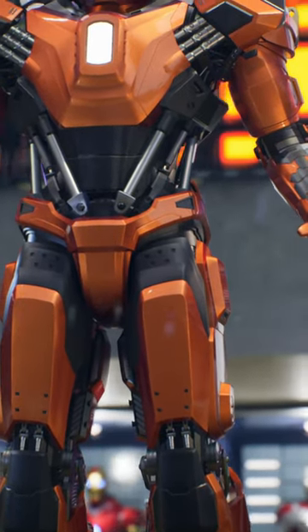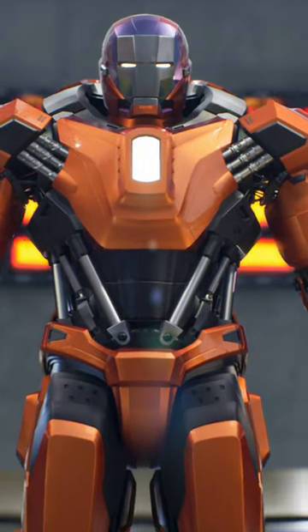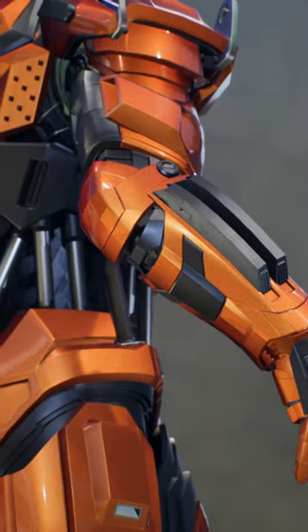The Mark 36 features flight capabilities and non-lethal sonic repulsors, ideal for disarming crowds and maintaining order. With a design based on the Mark 35 and a combination of orange, black, and silver colors, this armor proves to be as resilient as its predecessors.